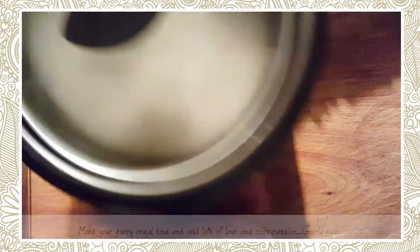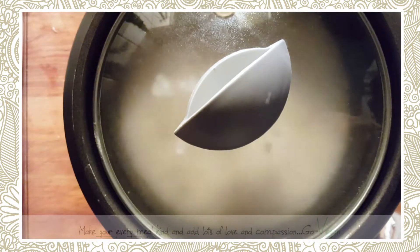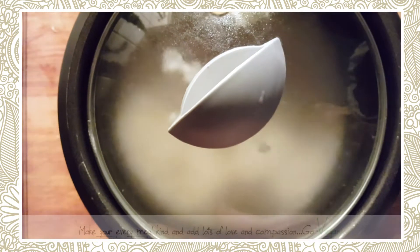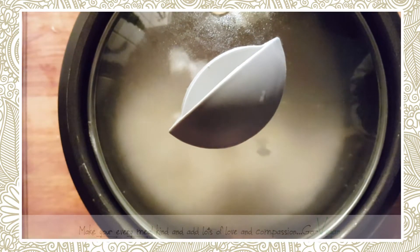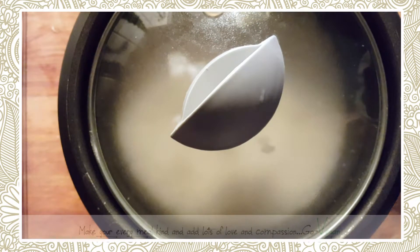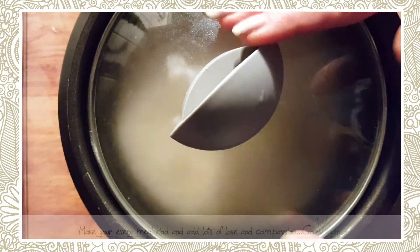Hi guys, hope you're all doing well. I'm just gonna show you what I'm making for dinner. This is a small little rice cooker I have — you really can't make that much rice in it, but for me it's perfect because it's only my husband, my daughter, and I, so we get plenty of rice for our meal.